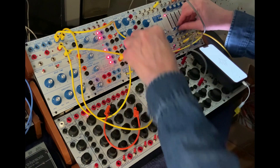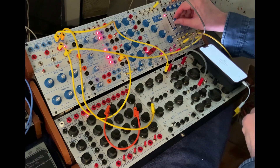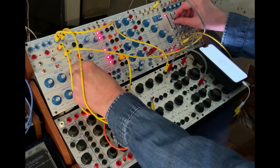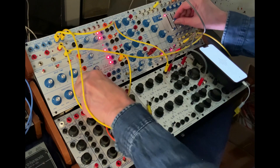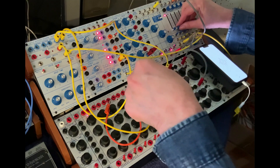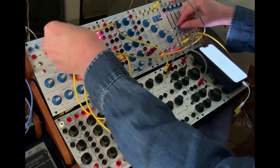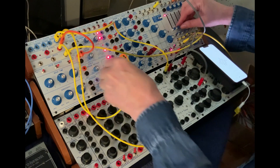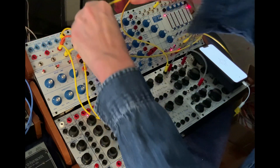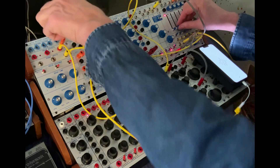Now we'll just use this to trigger the envelope. Let's go from here to the source of uncertainty, and then come out of our source of uncertainty for pitch instead of coming out of the CV.